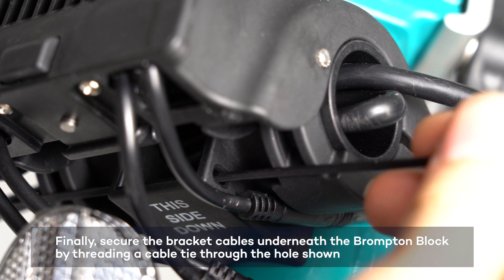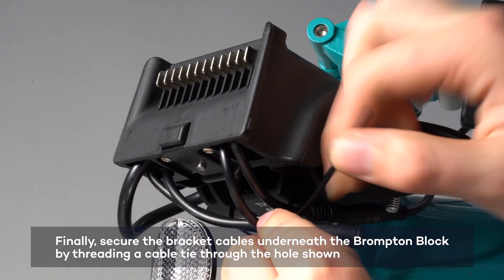Finally, anchor the bracket cables underneath the Brompton Block by threading a cable tie through the hole as shown.